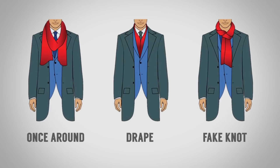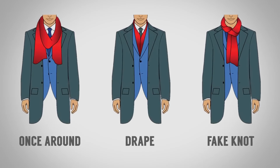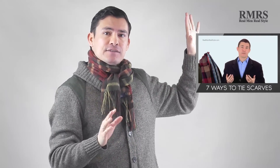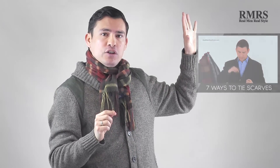All of the knots I've shown you today work with longer scarves. If you have a shorter scarf — let's say something like 60 inches long — then you're going to want to maybe just look at the once-around, the drape, or the fake knot. I'm going to link over to those in an infographic, or you can check out an older video where I go over seven other knot styles right here on YouTube.